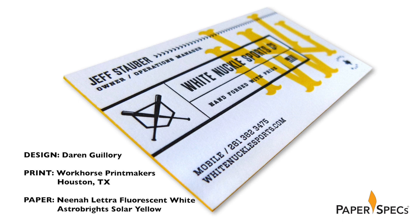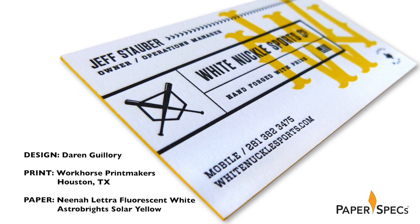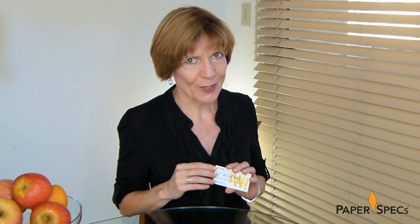So when custom wood bat company White Knuckle Sports needed a sports-themed business card, they consulted with designer Darren Gugliore and the team at Workhorse Printing to create a business card that knocked it out of the park, so to speak.